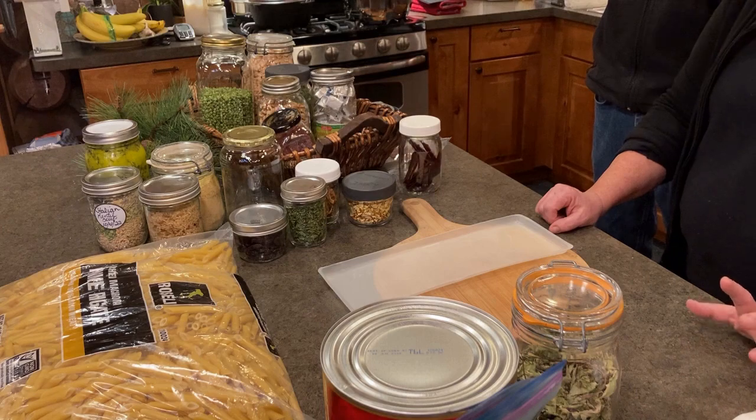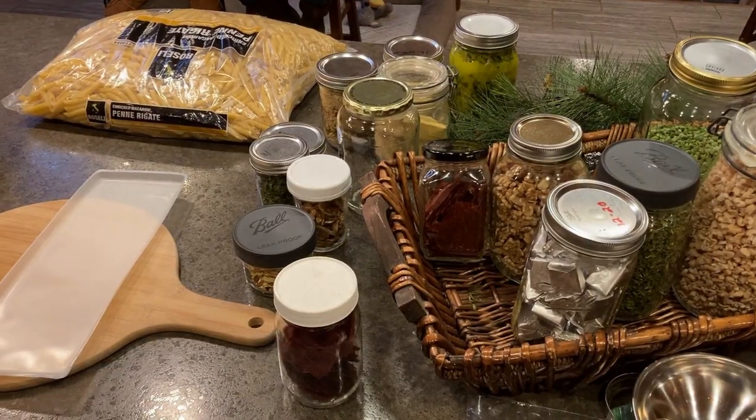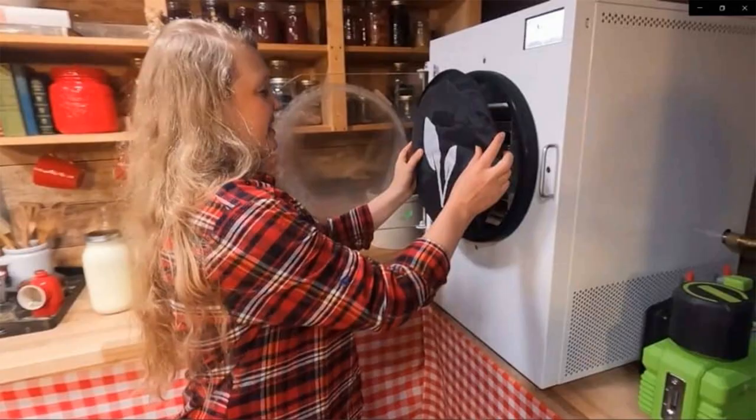Another option is you can dehydrate in the oven. You turn it on at the slowest setting, and sometimes people with gas keep a pilot light on, but you do have to prop the door open for airflow — you can use a wooden spoon to prop the door open. There are also freeze dryers; they're highly expensive and use a lot of power, but that's also an option.